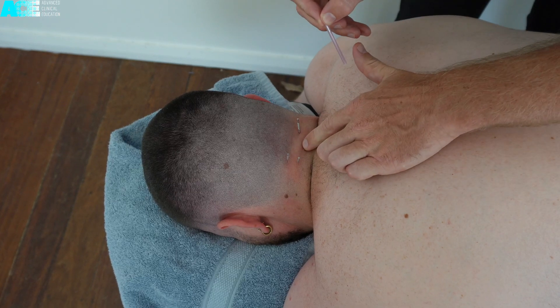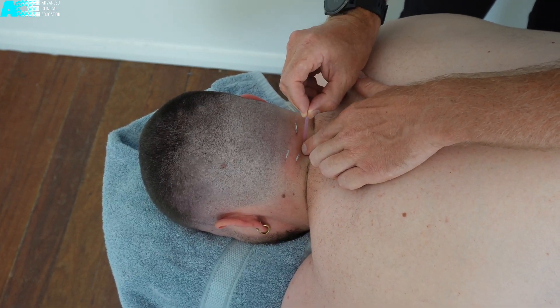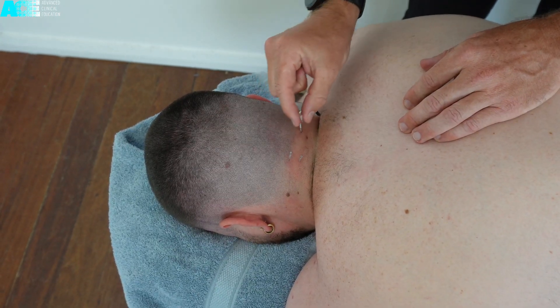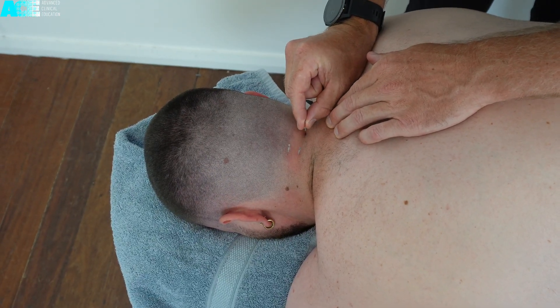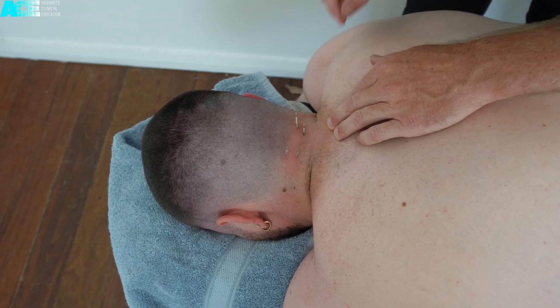Your needling angle may vary slightly depending on the distance from the spinous process. If you are more medial to the spinous process, the needle can be stood more upright, once again aiming towards the articular pillar. If your needling location is more lateral to the spinous process, then your needle should be directed in a slight medial direction, also aiming towards the articular pillar.